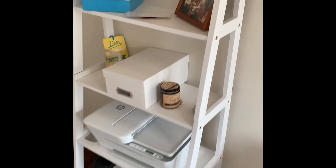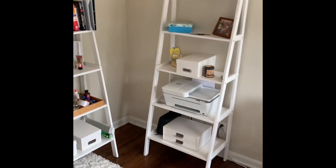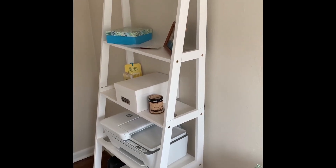They were super easy to assemble. They came with the bolts and the hex wrench. It took me about 10 minutes to assemble both of them, probably less actually, and I actually like the look of those brass bolts on the side — they kind of add a little bit of character and some spice.